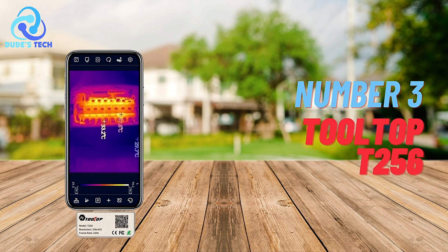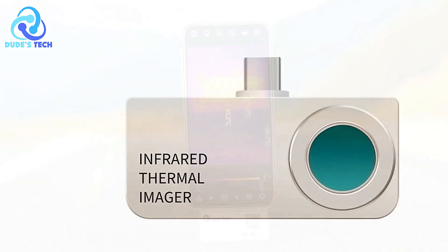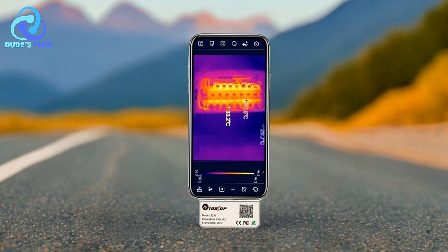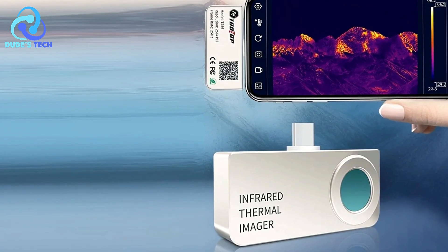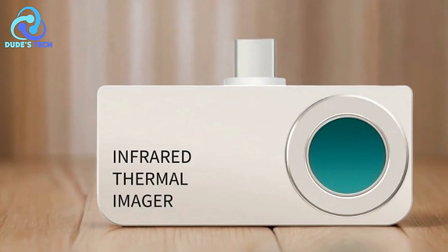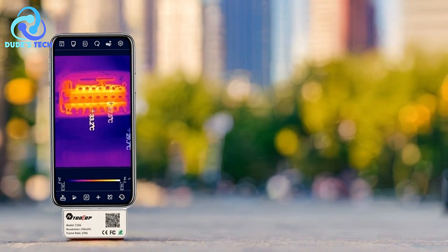At number 3, the Tooltop T256 Thermal Imaging Camera for Phone. The Tooltop T256 is a compact and portable solution that transforms your smartphone into a professional-grade thermal imaging device. With high-quality optical lenses and a high-resolution detector, it provides clear and accurate thermal imaging. This device is designed to perform professional thermal analysis with ease, making it a valuable tool for various applications including industrial inspections, HVAC troubleshooting, and more.